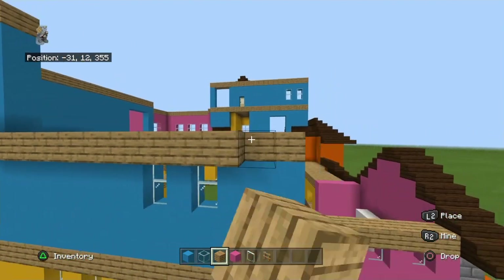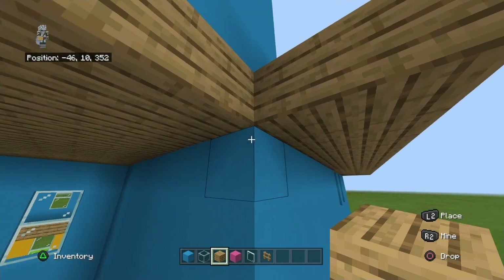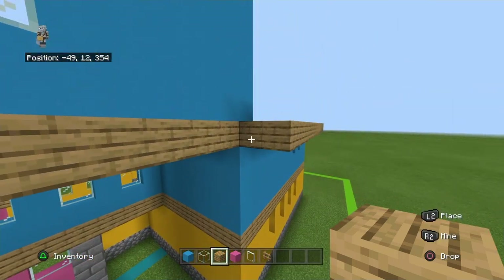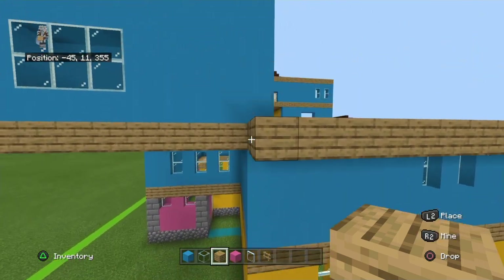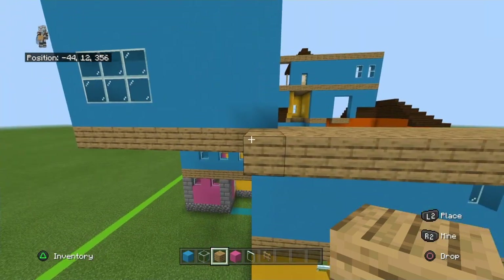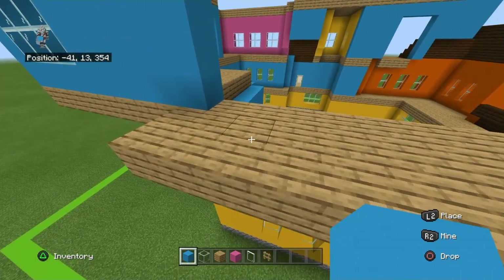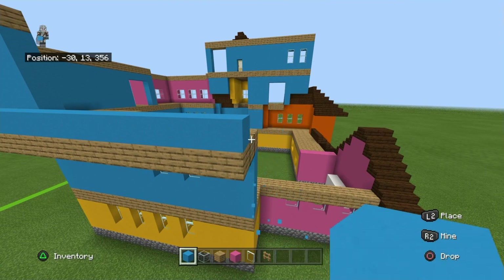Extend the entire row outwards by two. Basically once it hits this corner it goes back — so this section kind of has an indentation where the two pop-out sections meet at the corner. Place light blue concrete on top of that — just worry about this wall right now, ignore all the sides. We're actually making nice progress.